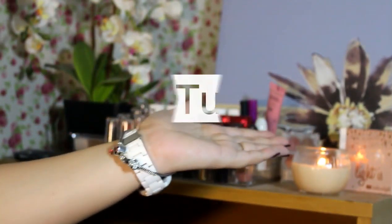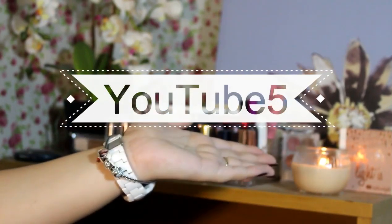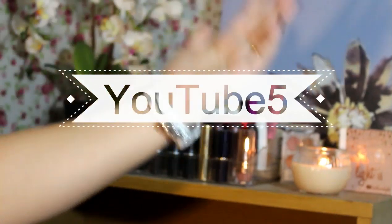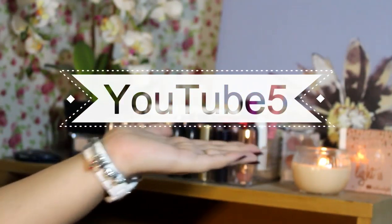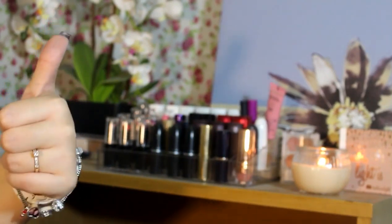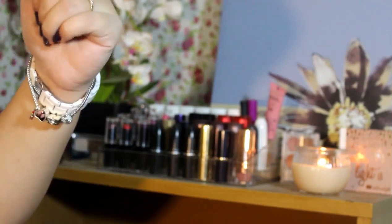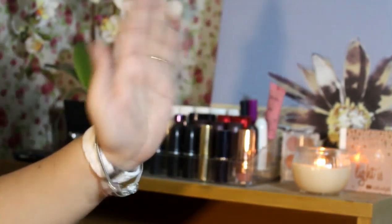Alright guys, so that is it for this video. Sana nag-enjoy kayo sa unboxing na ito. I know it's quite short, but okay lang yan. So just in case you're interested to get your own Sofiel bracelet as well, I have a coupon code — just use YouTube5 at checkout. Makukuha kayo ng discount for your overall purchase. If you enjoyed watching this video, don't forget to give me a thumbs up and subscribe to my channel. And yan, pinapakita ko lang sa inyo ang bracelet ko.